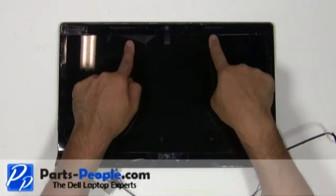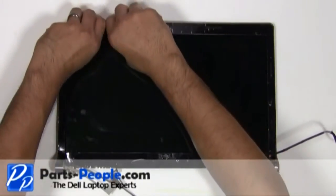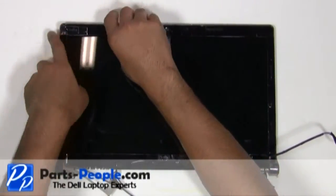Unsnap the bezel from the back assembly starting from the camera side, working your way around the edges. Watch for the sharp edges that can cut your fingers.